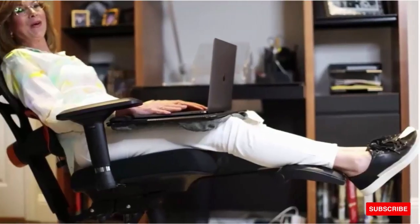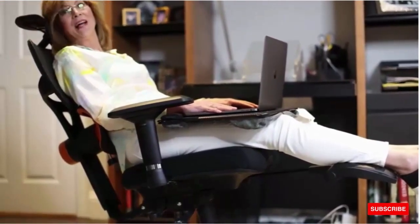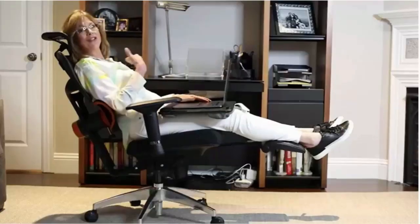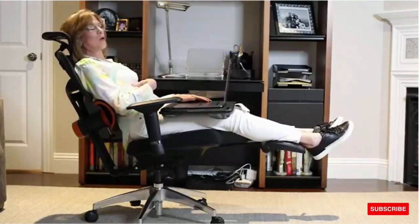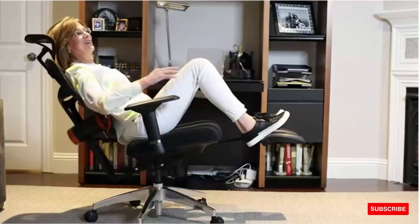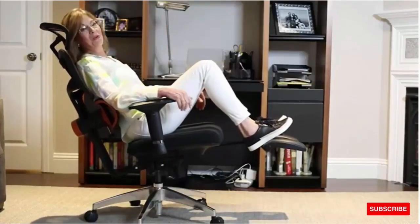There's so much out there about sitting being the new smoking. But I don't believe that — I think lack of movement is really the new smoking. And this chair encourages you to change your position, to use your core muscles, which is so important, and to get that kind of support for your back. I love being in the reclining position, rocking and moving my body, having my feet up. I haven't seen any chair that does all of this in one chair.